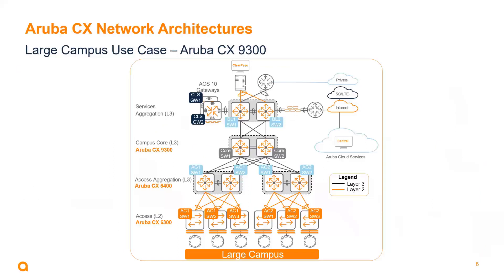On the campus side too, in a large campus environment where we've got lots of closets with 6300 and 6200 switches, lots of PoE, all connecting into aggregation switches — most commonly the 6400 — we can now really scale these campus environments to very large environments, thanks to the 9300 being used as a core connecting to all those aggregation switches.